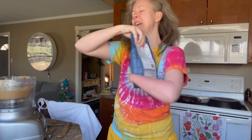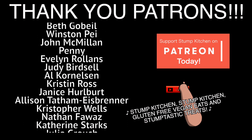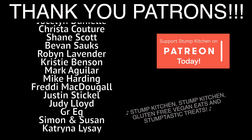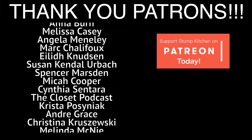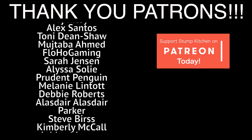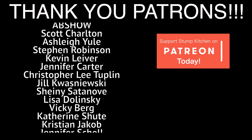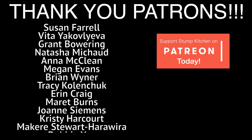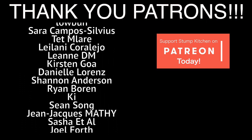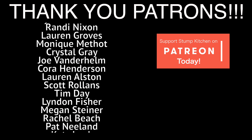What was that? I don't even know. Oh! It went on my nose! Stump Kitchen. Stump Kitchen. Stump Kitchen — gluten-free vegan eats. Stump-tastic treats!